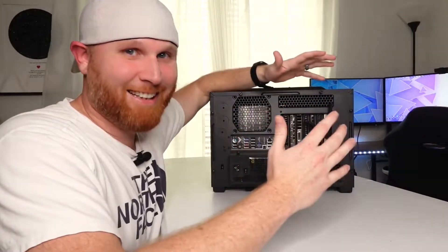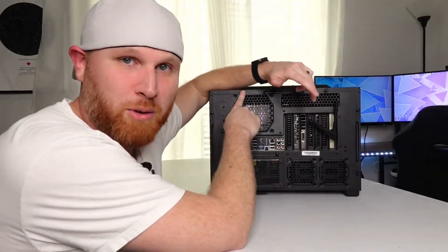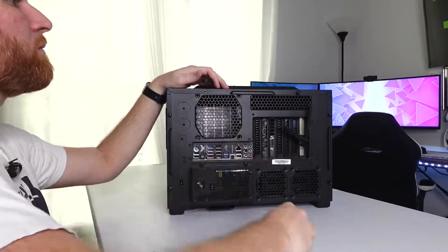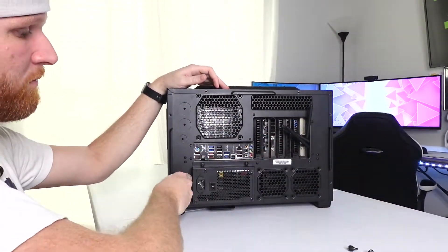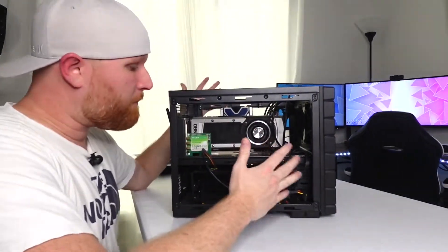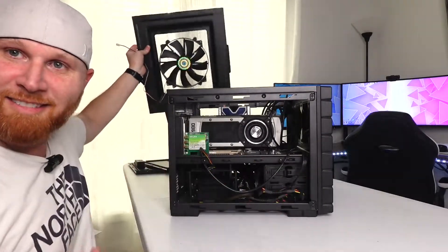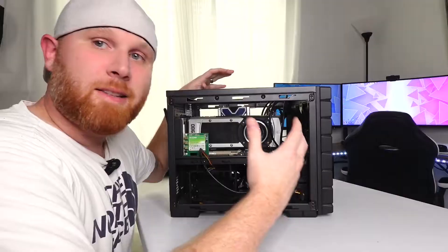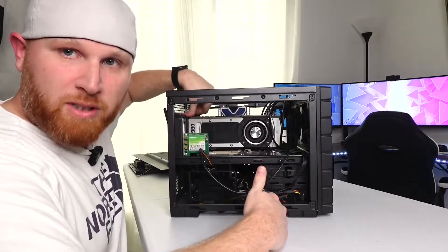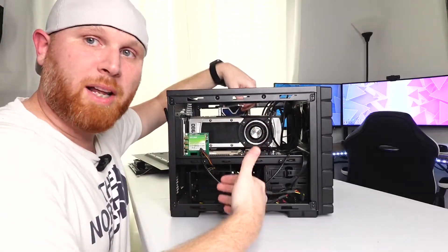Most cases are going to have thumb screws or regular screws in the back so you can get both side panels off — go ahead and take off the front and side panels. Typically we remove the graphics card first. The graphics card is seated in the PCIe Express slot and is screwed down to the back of the computer. Get it out and remove its power connector so that when it comes time to remove the motherboard, it's not still connected.